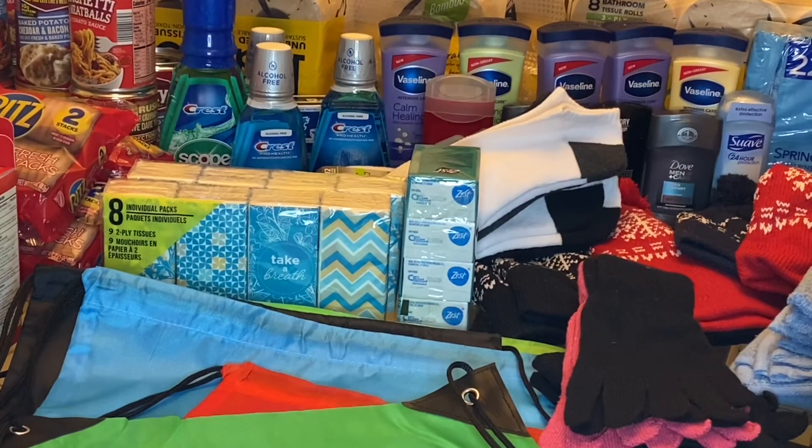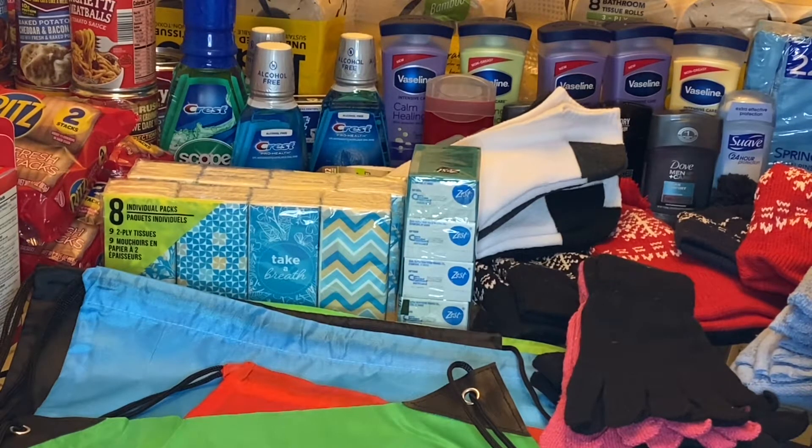All right, so this is a combination of my Dollar Tree haul, couponing, and all that good stuff. So we're going to go ahead and put the bags together and we'll be back.